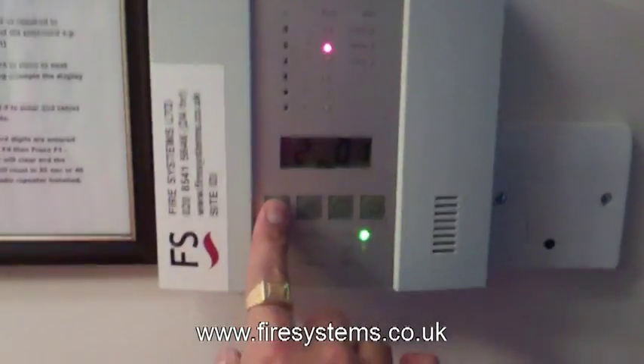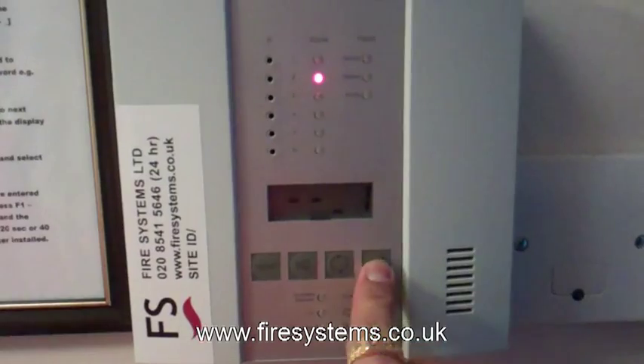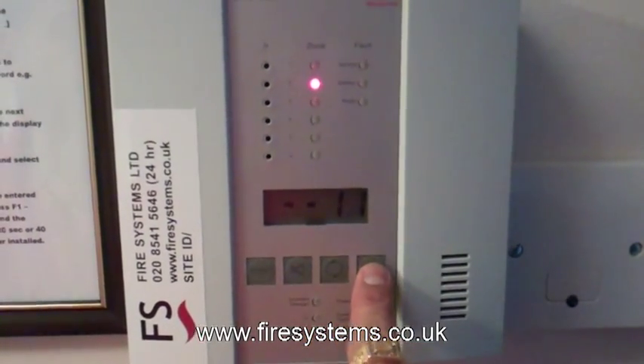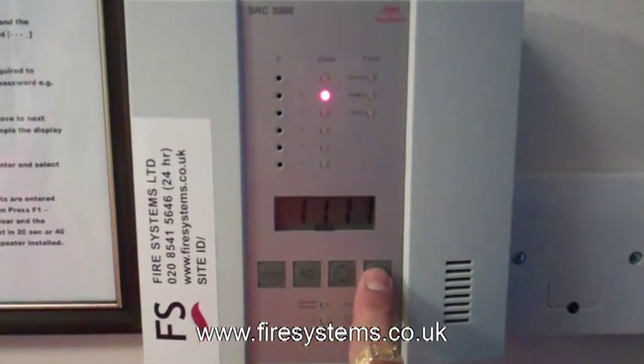Press the reset, press F1, and then press F3 twice. Move the cursor with F4. F3 twice, then F4, F4, F3 twice, F4, then Enter and reset.